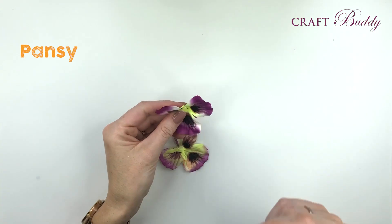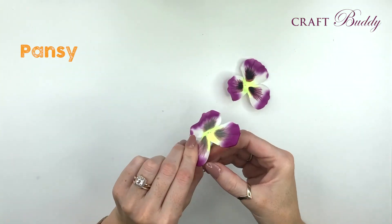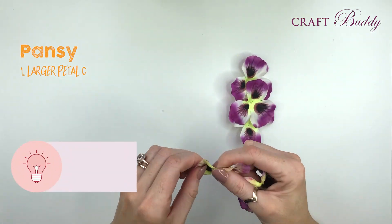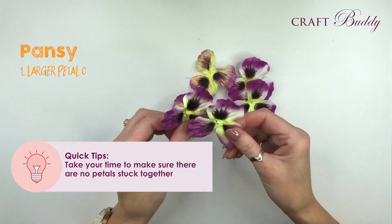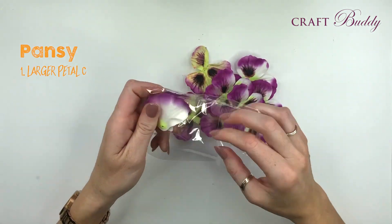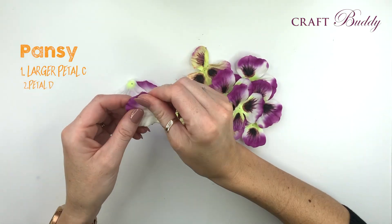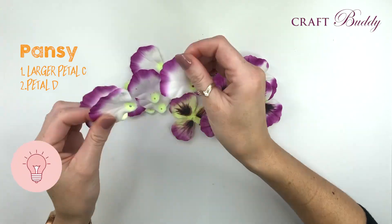The next flower in the set are the gorgeous pansies. I'm going to take the largest petals and separate them out - this is letter C within your kit. It's worth taking time to make sure you don't have any stuck together, as that will affect the amount that you can make within the kit.